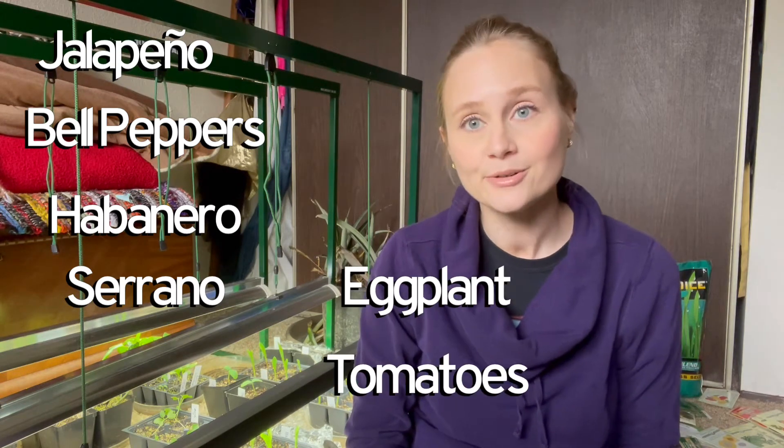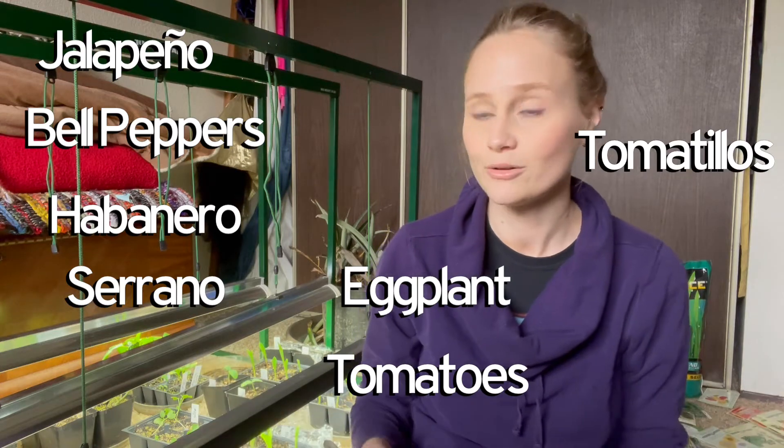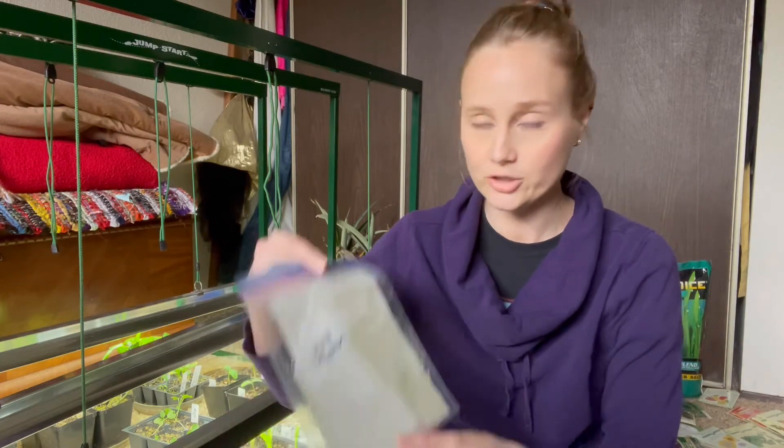Plants that you can start very early in the year — I started mine end of January, January 22nd. You can also go into February, but I wouldn't go much further because these take a while to germinate — sometimes weeks — and they also take a while to grow. That is the nightshade family: peppers, jalapeño, bell pepper, habanero, serrano, all the peppers, eggplants, tomatoes, tomatillos — all of that group.